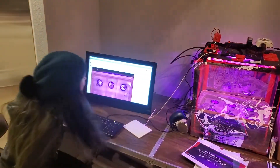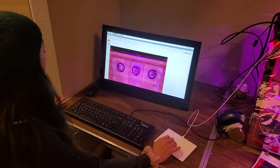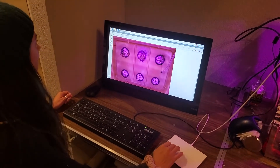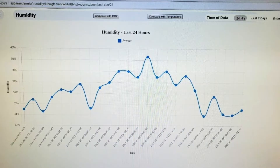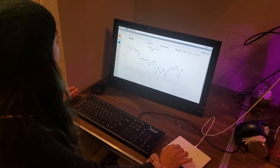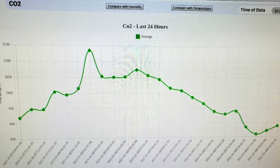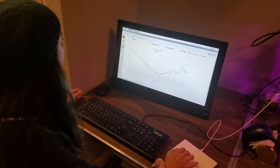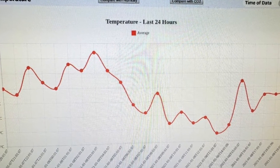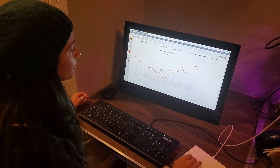Over here you can see the software that comes with it. I'm able to actually view the plants and how they're doing through the camera. Then on this page, I'm able to track the humidity for the last 24 hours. I can also track the CO2 levels for the last 24 hours, and I can track the temperature for the last 24 hours and see how the levels are changing over time.